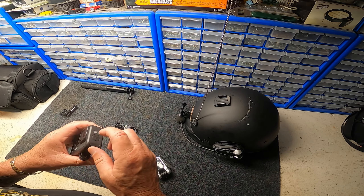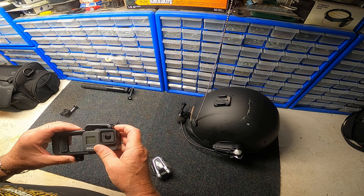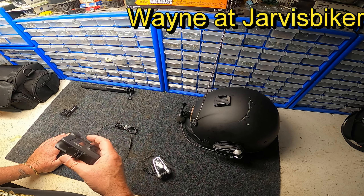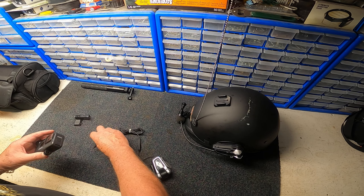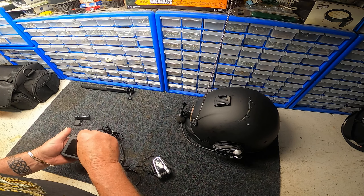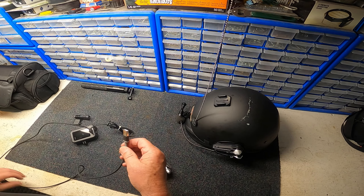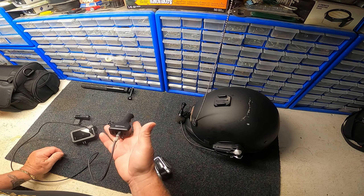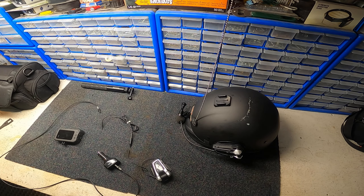I want to give kudos to Jarvis Biker — what Wayne did was use a 3D printer to create this little mount that I've now glued to the bottom of the media mod. That means we no longer need those feet, so I can just slide this in, snap it, and fasten it to my motorcycle. If I need to take it off I can quickly open and pull it off. Great idea Wayne — thank you very much for giving me one of your prototypes. If you want more information, reach out to Wayne at Jarvis Biker on YouTube.